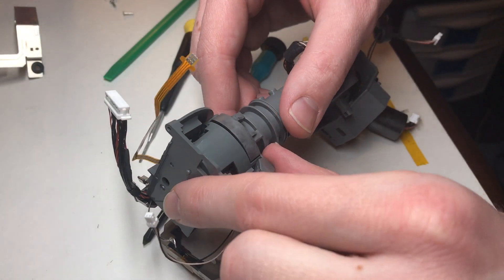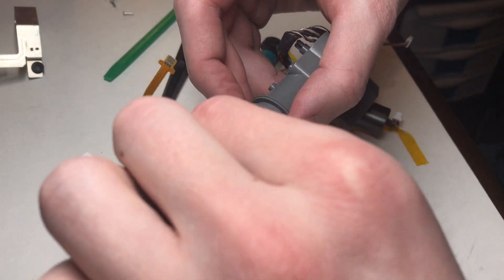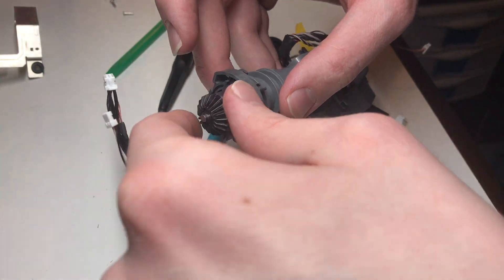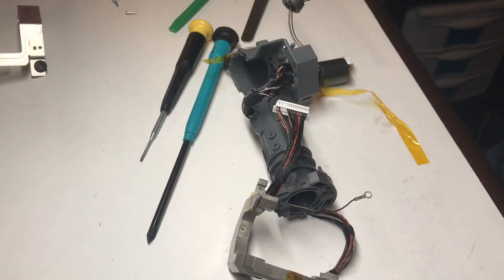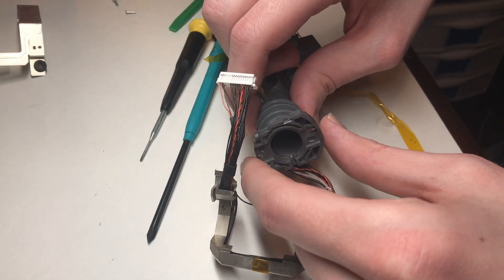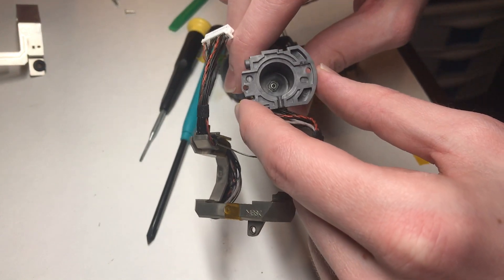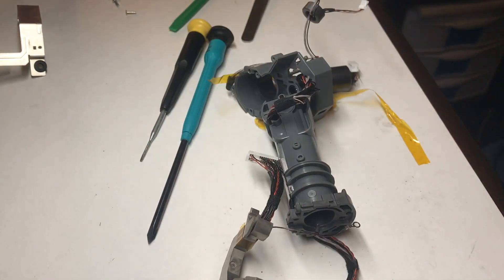With those screws out, you can then gently lift the entire upper tilt axis assembly off of the neck, and then remove the motor that controls that axis too. Next up we're going to remove the upper portion of the pan axis assembly. It is actually keyed so you don't need to mark it or anything — there's no real way to put it back together incorrectly.